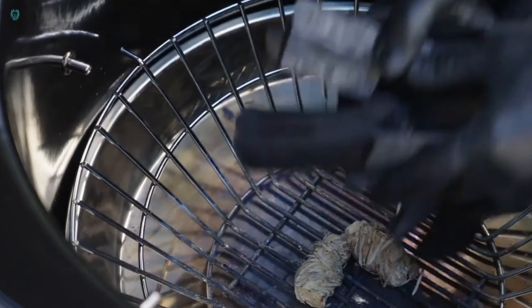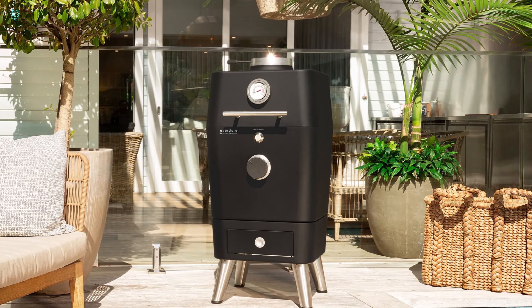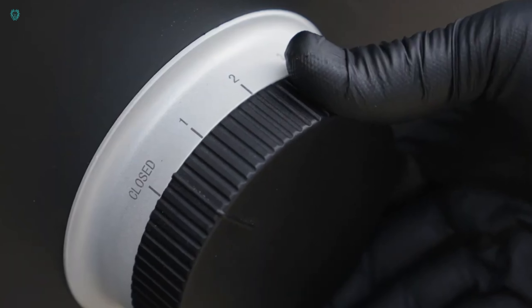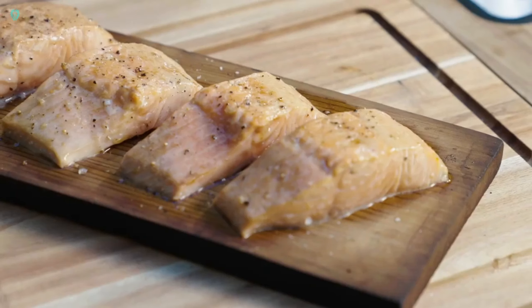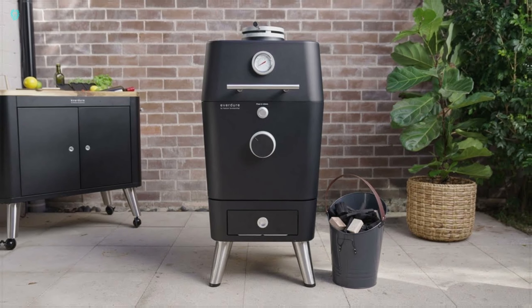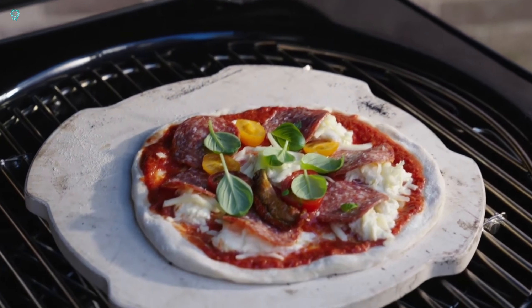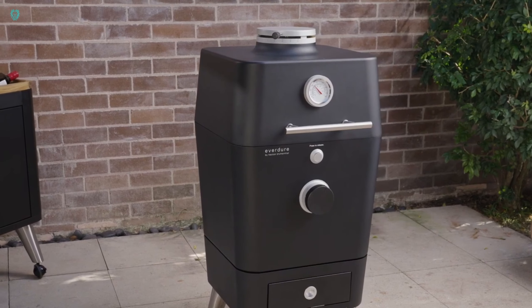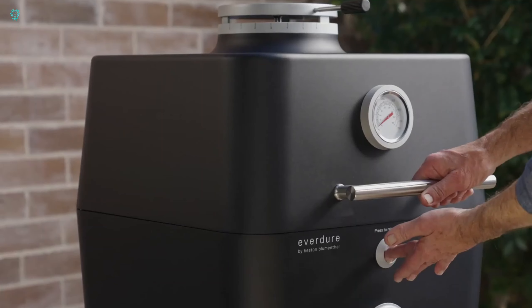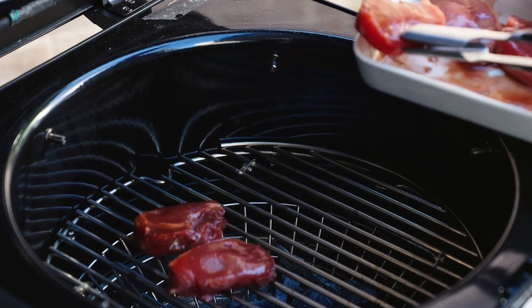The K1 Kamado is a charcoal grill that's perfect for beginners, though it comes with a price tag of $2,500. Safety and simplicity were paramount for its creators — they've incorporated double walls to prevent accidental burns and included a dependable analog temperature gauge displaying both Celsius and Fahrenheit scales. This grill also boasts an ash collection tray and a separate drawer for storing appliances and accessories, opening up possibilities like pizza making, smoking, and baking.